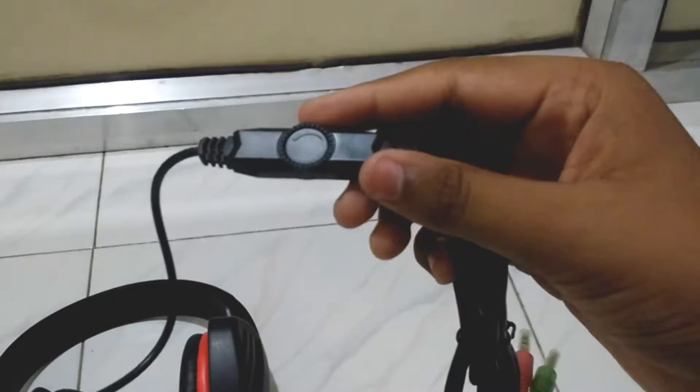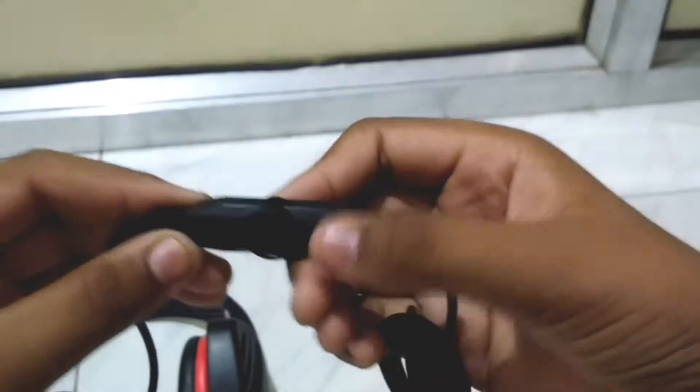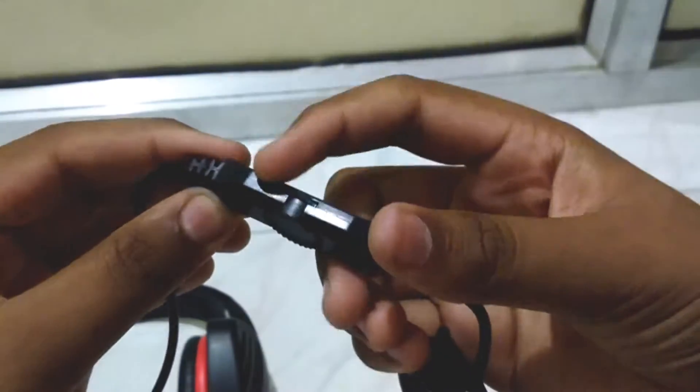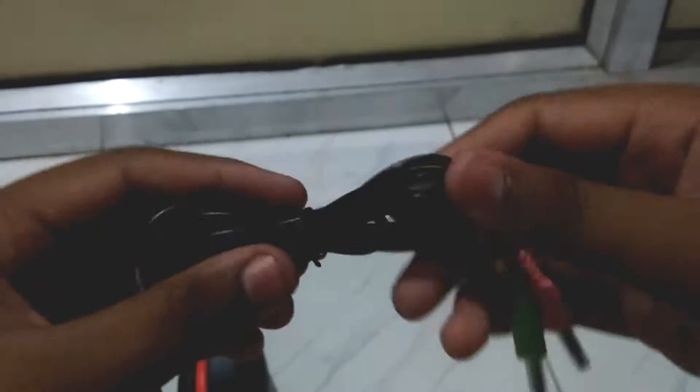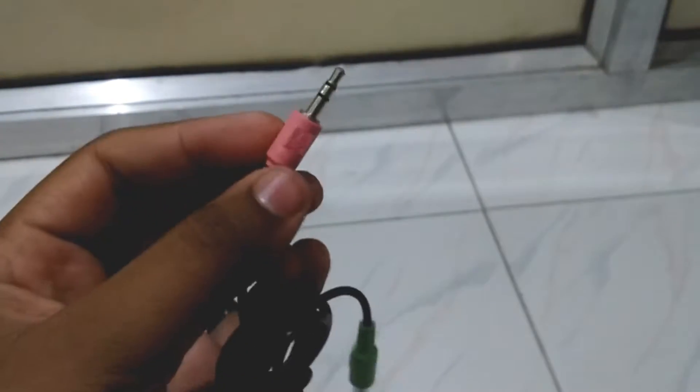I don't think it is very comfortable. The wire is two meters long. There is a volume scroll button which you can use for volume up and down on your Android device and PC as well. If you are playing a game and it's too loud, you can turn it down using that button. There are two wires — one is for the mic, which is the red one.